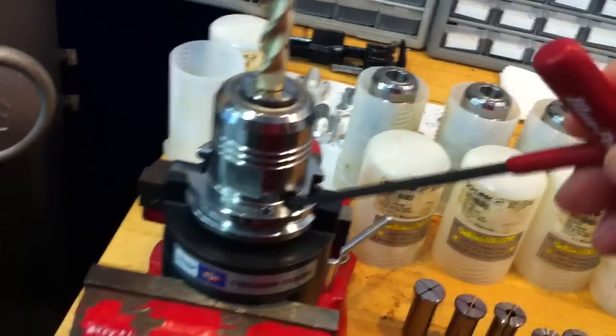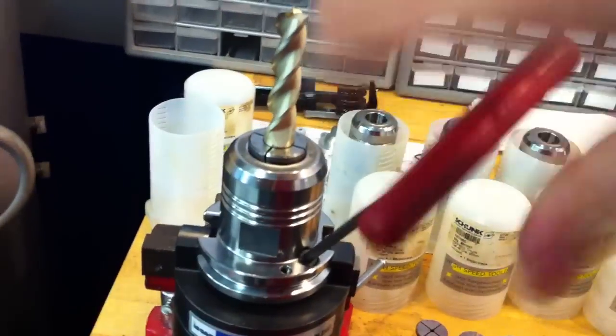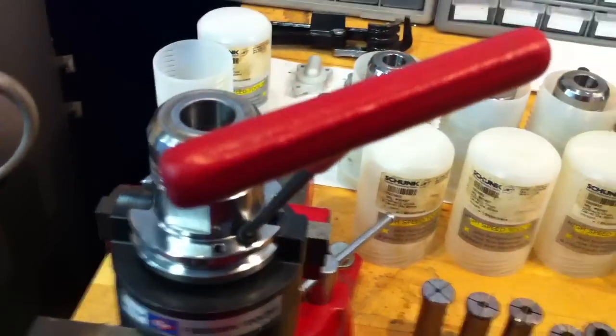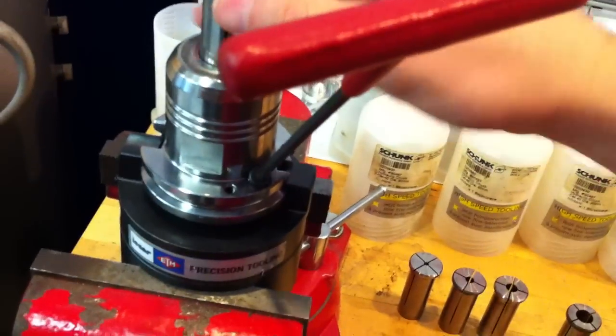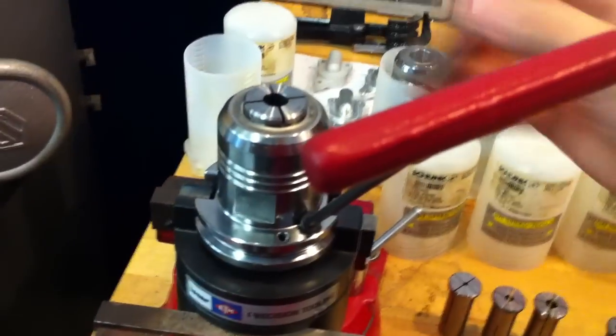When you want to change it, literally undo all the hydraulic pressure right there, take the tool and sleeve out. Change it to a 3/8. It's a very, very tight fit.